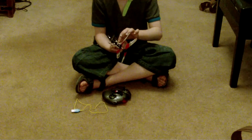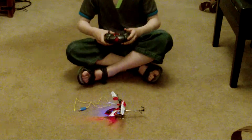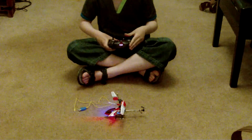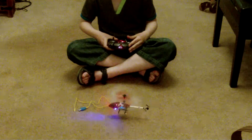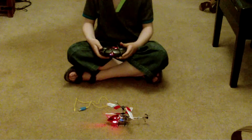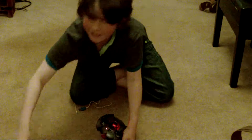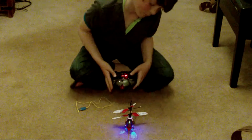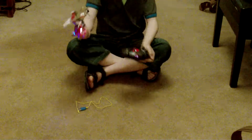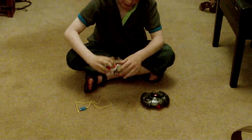I'm going to see if it has enough battery life to actually fly a bit for you. You can see I'm terrible at it. It is incredibly, incredibly, incredibly cool.